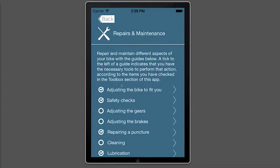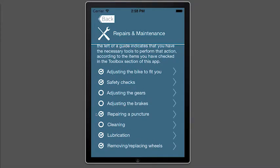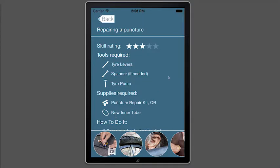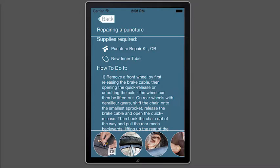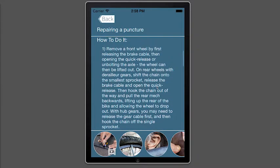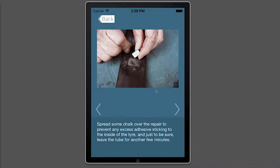Now let's take a look at Repairs and Maintenance. This section of the app provides a range of basic maintenance and repair guides. You'll notice that certain guides have a tick next to them — this indicates that you have the tools required to perform that task. Each guide has a skill rating, a list of required tools, images, and for a number of guides, even a step-by-step video.